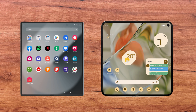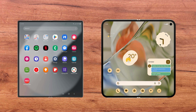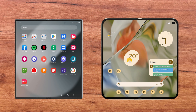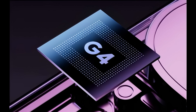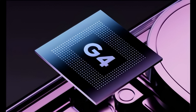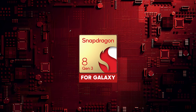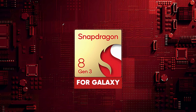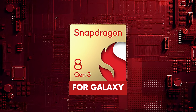Both smartphones run on Android 14. The Pixel 9 Pro Fold operates with a clean, unmodified version of Android 14, providing a fast and streamlined user experience. In contrast, the Galaxy Z Fold 6 features Android 14 customised with Samsung's One UI 6.0. The Pixel 9 Pro Fold is equipped with the new Tensor G4 chipset, developed internally by Google and optimised for artificial intelligence, offering advanced features such as voice recognition and image processing. The Galaxy Z Fold 6 comes with the Qualcomm Snapdragon 8 Gen 3, specifically optimised for the Galaxy series, ensuring superior performance and energy efficiency, built with a 4nm process enhancing thermal management and battery life.